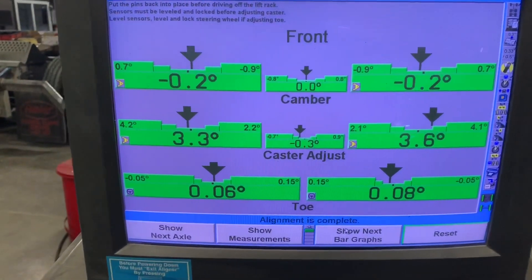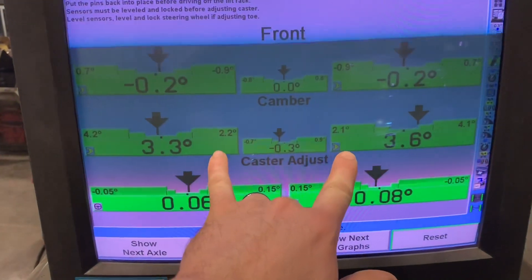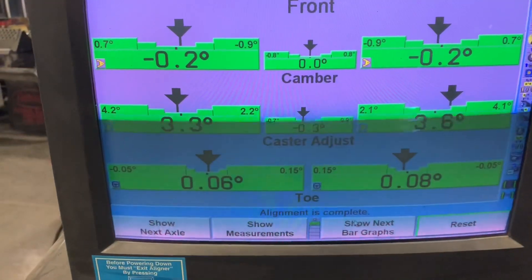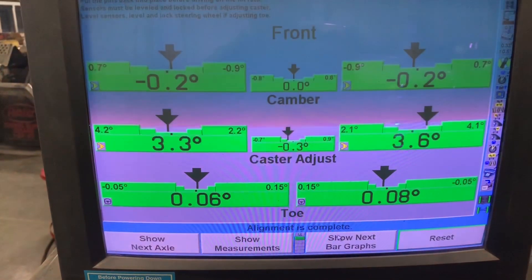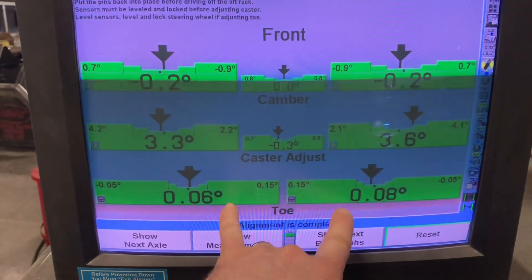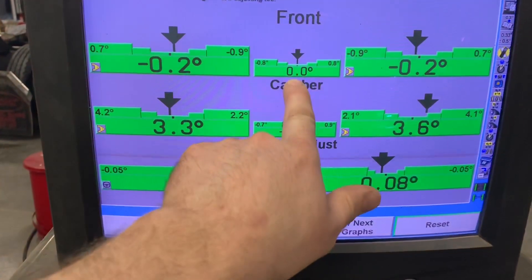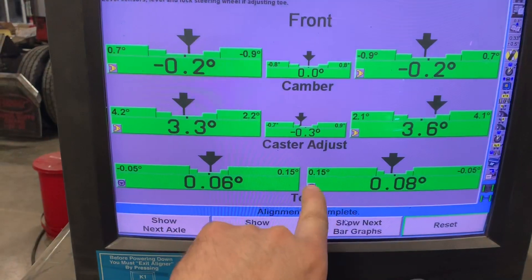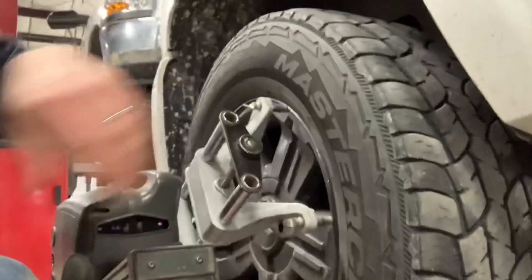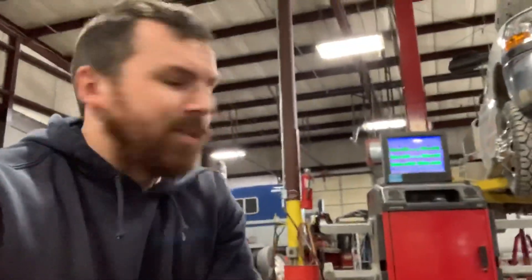This is what you want everything to look like. We've got a little bit of difference in caster, but at 0.3 of a degree — half a degree is pretty much not going to pull; anything more than that could end up with a pull. Camber and toe are your tire-wearing measurements, so as long as we're at zero that's perfect. 0.3 is not bad, toe is right where it needs to be, so I'm pretty happy with that. These tires are getting a little chopped — still got some life left, probably need to rotate them but not doing that today.